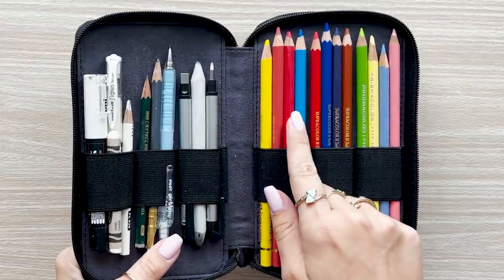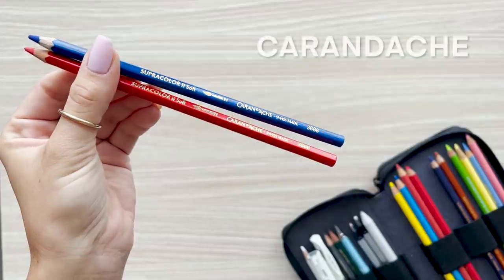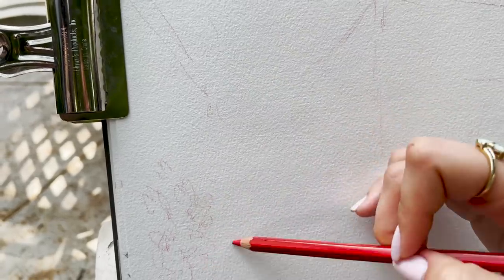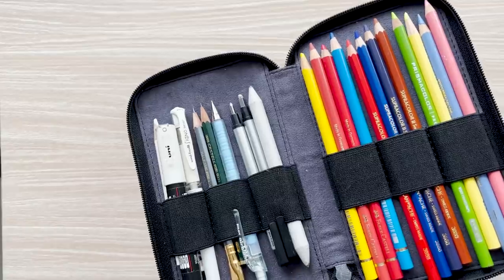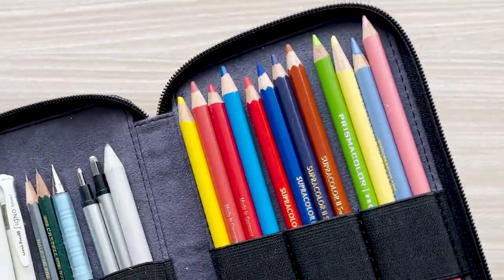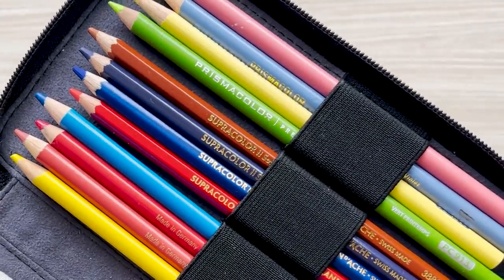On the right side I have all of my colored drawing pencils. In the middle I also have my watercolor pencils by Caran d'Ache — I sometimes use these before beginning plein air painting in watercolor. I also include some colored pencils from my two favorite brands, Faber Castell and Prismacolors. I haven't been able to pick a favorite since they're both amazing in their own ways. As for the colors, I sometimes just randomly pick some or switch them out depending on my mood that day.